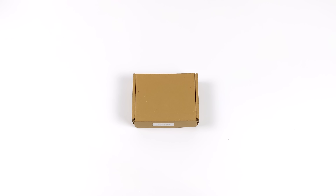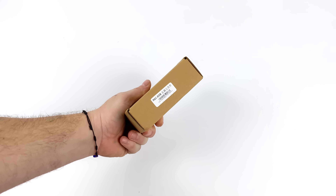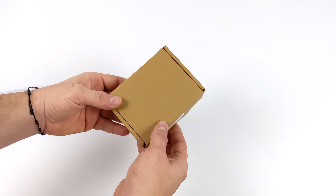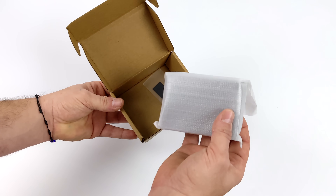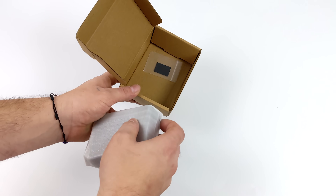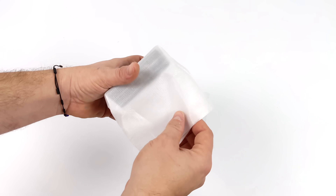What's going on everybody? It's ETA Prime back here again. Today I am super excited because we're going to be taking a look at a very powerful single board computer that was just released from a company known as Friendly Elec. Some of you may be familiar with the company. I've actually been dealing with them for a couple years now, and when it comes to this new board, the reason I'm really excited about it is the price and performance.